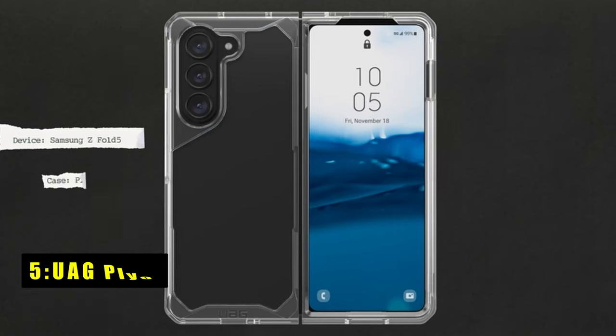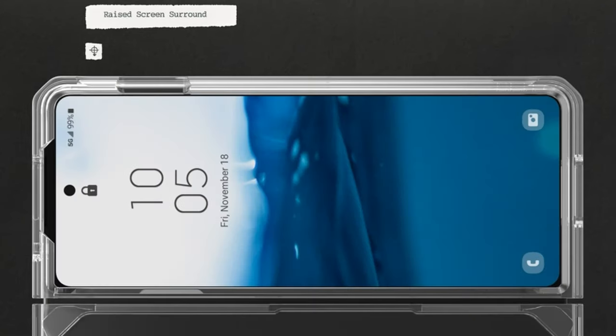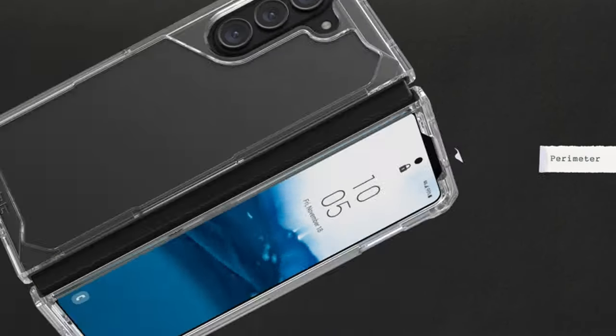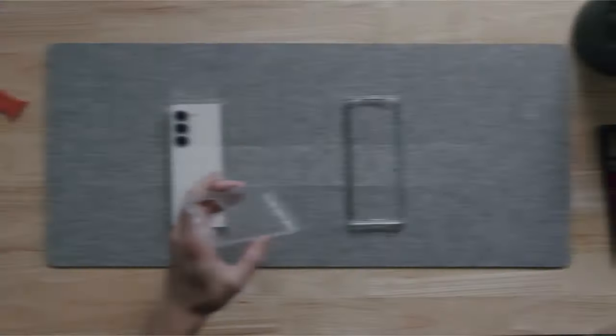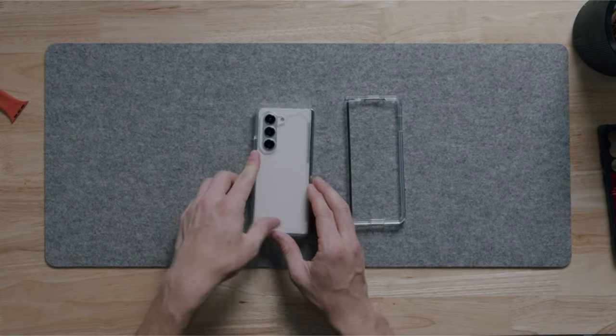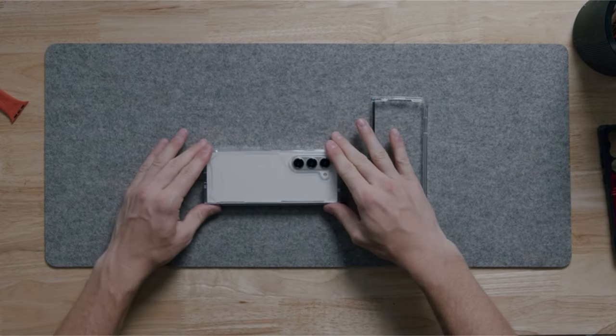At number 5 is the UAG Plyo. The UAG Plyo offers a confident shield for your Galaxy Z Fold 6. Its impact-resistant core and armored shell work together to absorb drops and bumps. Airsoft corners further enhance protection, while raised bezels safeguard the delicate screen and camera lenses. Despite its rugged build, the UAG Plyo prioritizes user experience.